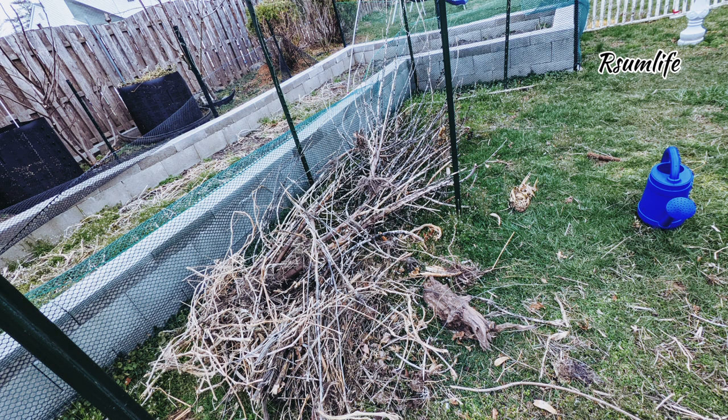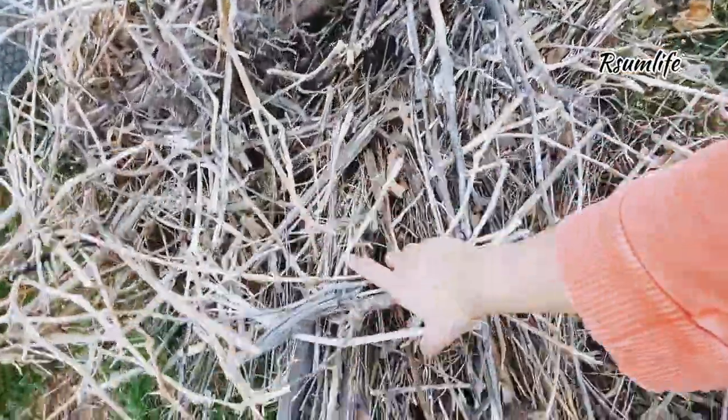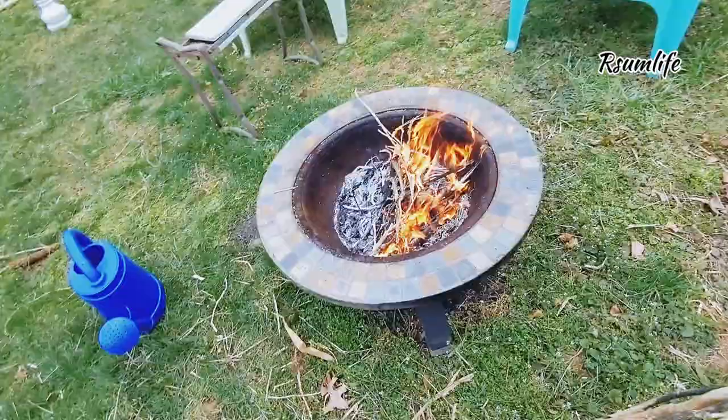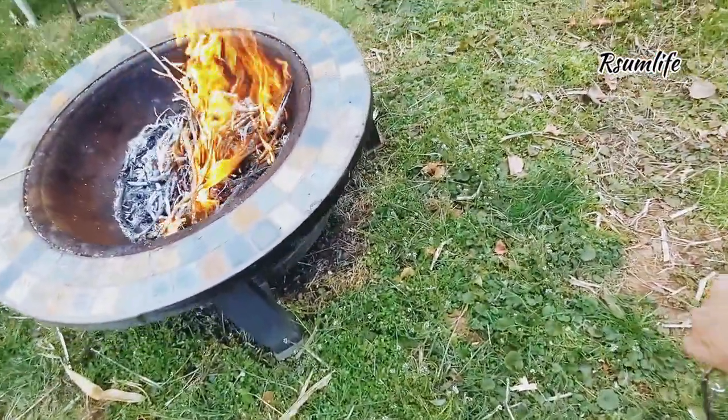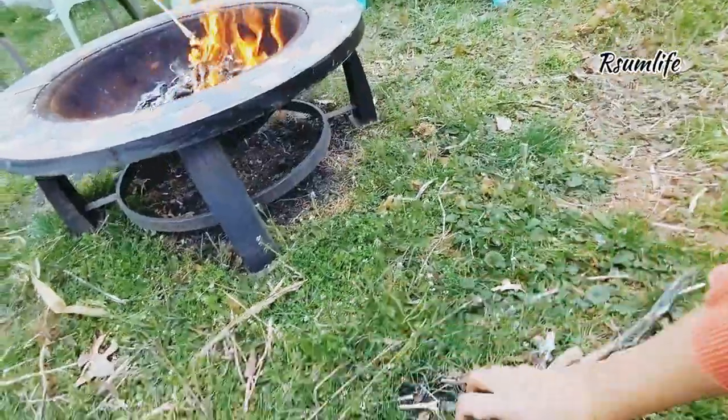I generally do the spring cleaning — I let whatever plants are there stay in the ground so that the root system remains in the soil, which actually helps with the microbes and all the goodness. Cleaning in spring is a pain because all these will be dried out and bagging them up is a real pain.